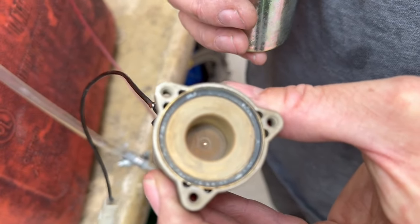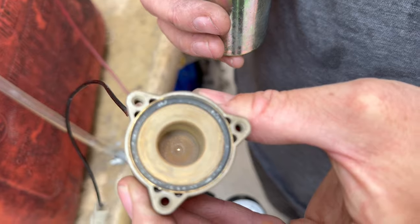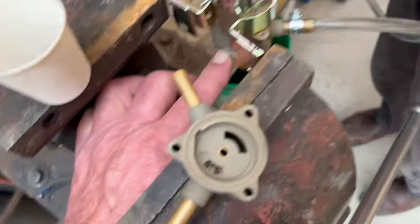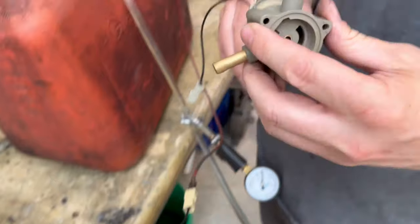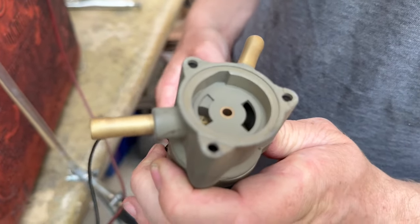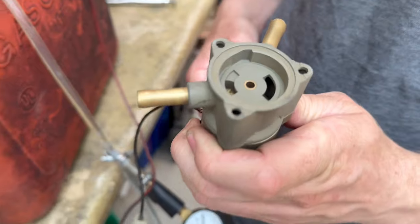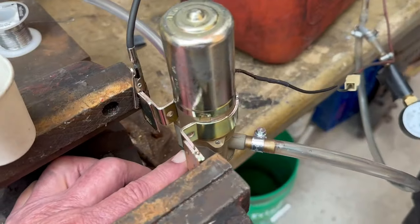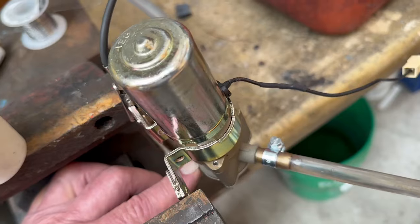It's an electrically magnetically inductive rotation. That's a seal there, and when the thing goes back together it goes onto this pump head right here. The rotor pulls in and sucks out fuel.